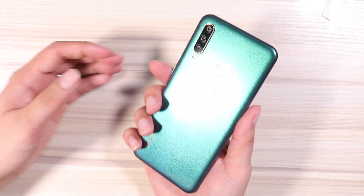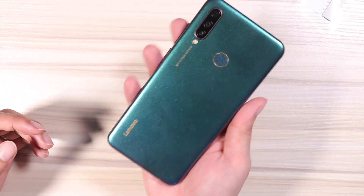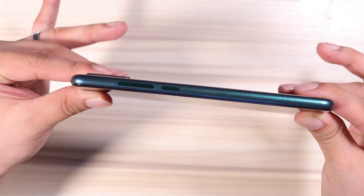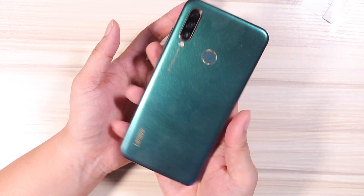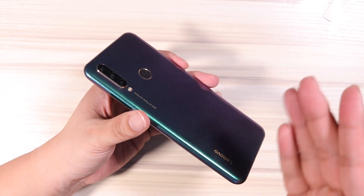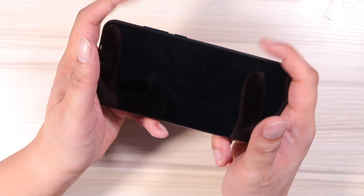The phone is 6.3 inches — not too big, not too small, just right. And it's very light. The thickness is just right too, not too thin, not too thick. You could say this is the Goldilocks phone. It follows the same design as the Realme 3 with curvy sides, which is great for holding for long periods of time. Very comfortable and a very good shape for gaming.